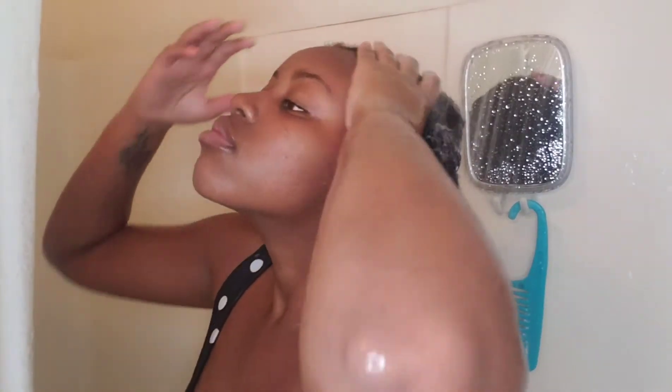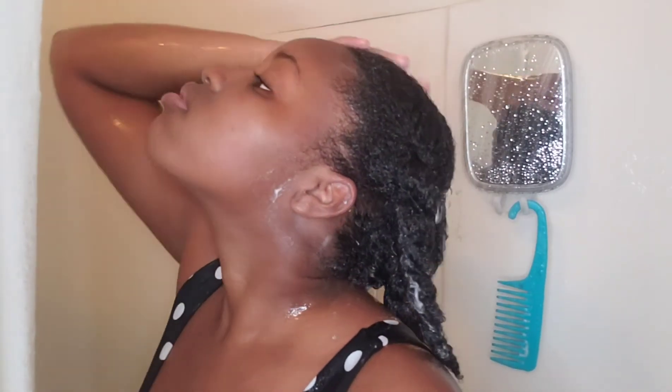After applying the conditioner to all sections of my hair, I will now be rinsing out my hair thoroughly in warm water.